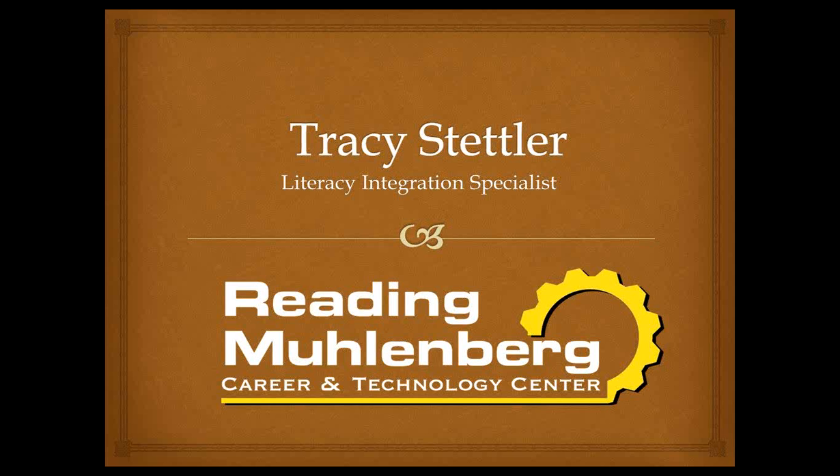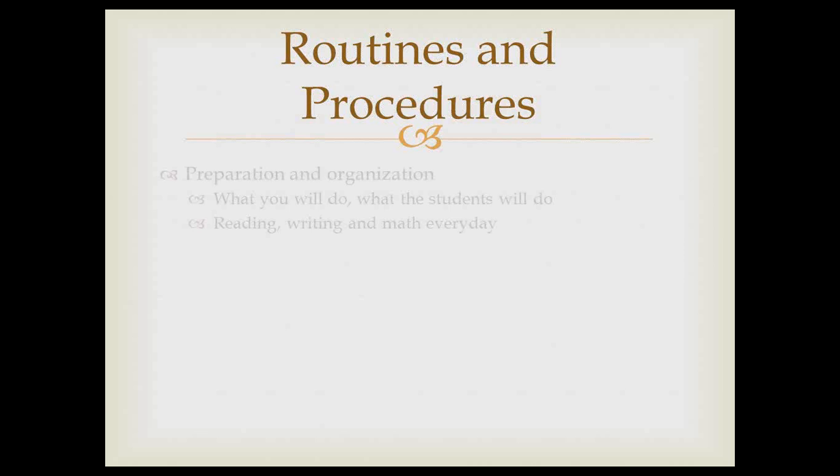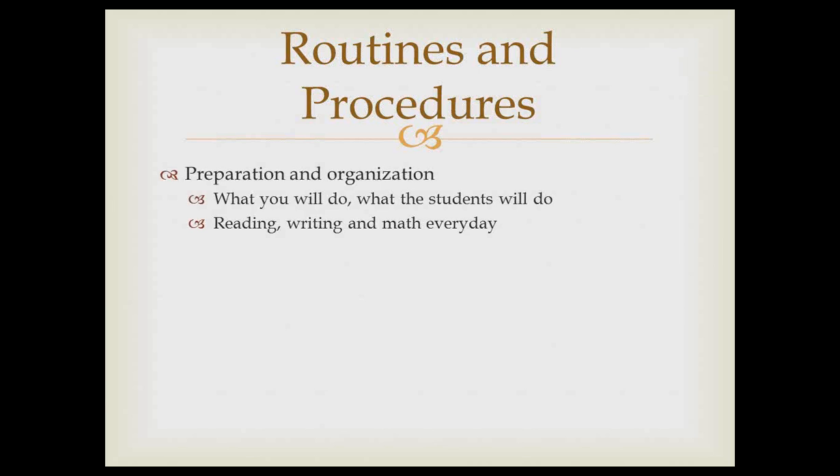The three areas we're going to talk about today are routines and procedures, engaging learning environment, and positive relationships. These were identified when you were at the Penn State meeting as a group for the first time to kick off your PLC, and identified as areas you'd like more information about. I'll address these three areas with some talk and then give you examples.